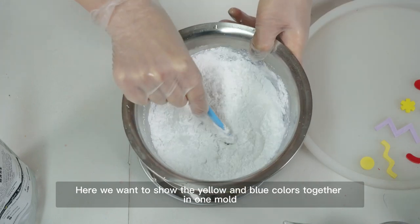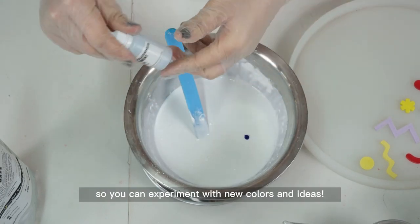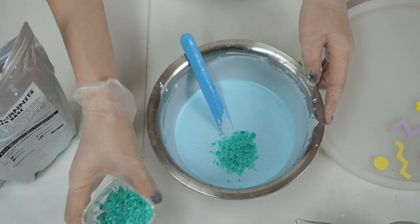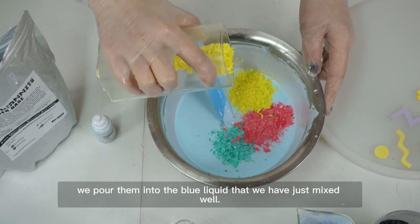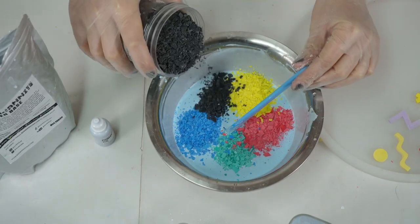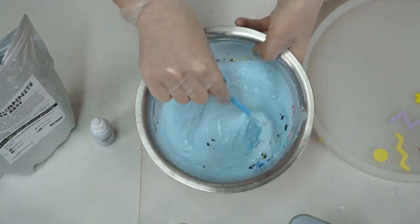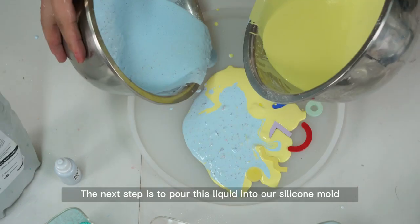Here we want to show the yellow and blue colors together in one mold, so we need to make them separately so you can experiment with new colors and ideas. Once all five colors of terrazzo pieces are ready, pour them into the blue liquid that you have just mixed well, then mix the liquid and pieces together. The next step is to pour this liquid into your silicone mold.